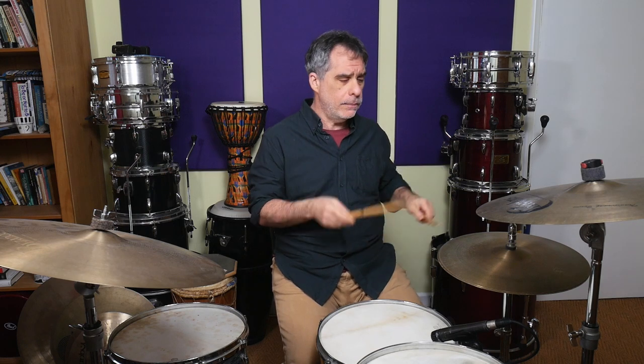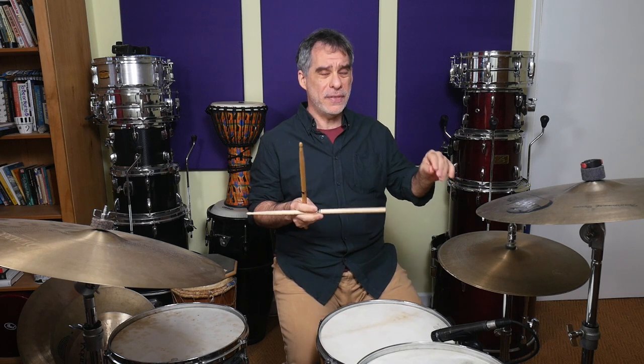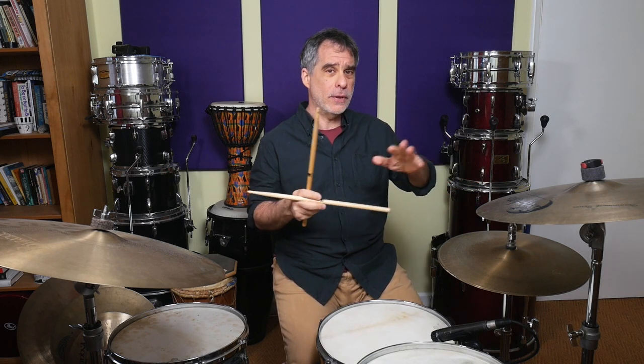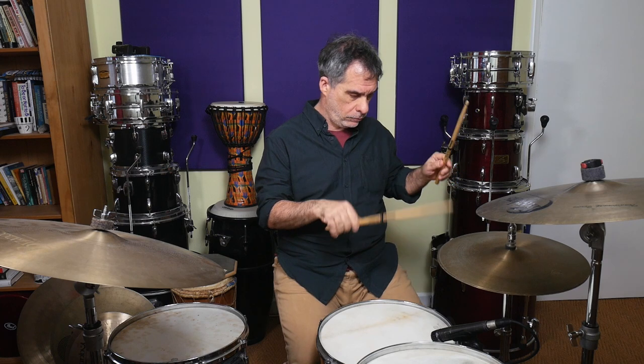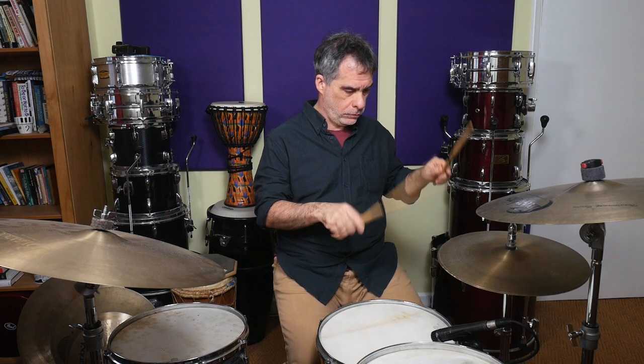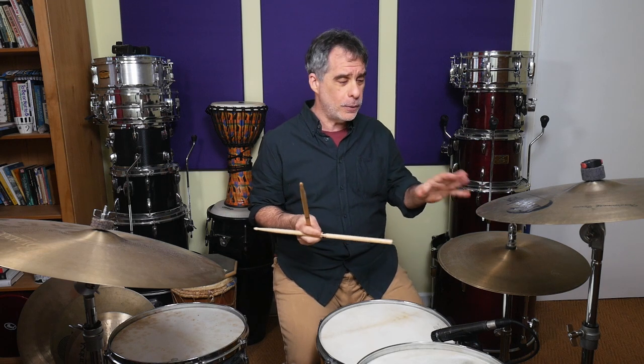On the 1, I'm opening the hi-hat on the 1 and the E — so the hi-hat is open for the entire length of an eighth note, or two of the sixteenths. For longer open hi-hat sounds I tend to play heel down and just lift the front of my foot, because it allows that little swell of the hi-hat. A lot of people can play heel up and achieve the same effect, but whatever method works for you is cool.